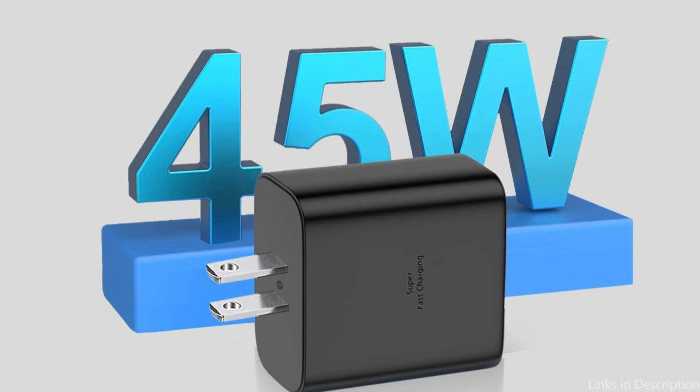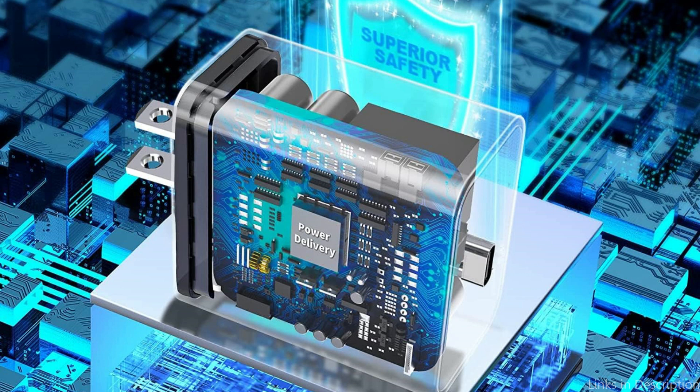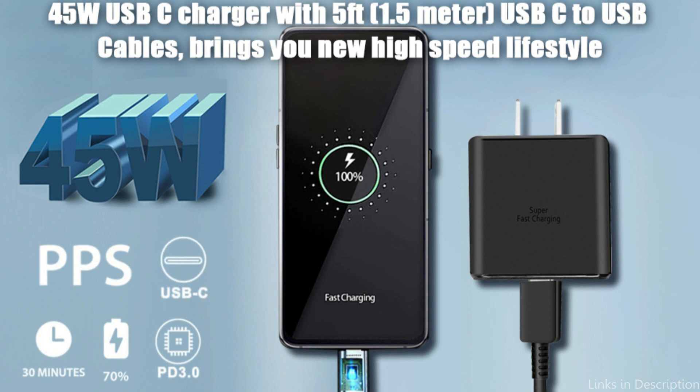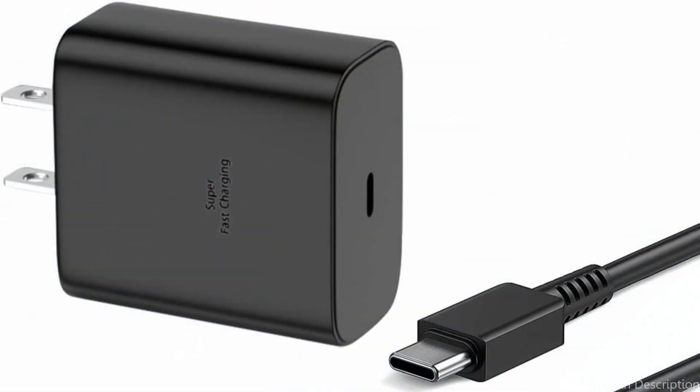It also works with a variety of devices, so you may use it for all your charging needs. With the Fepri 45W charger, you can wave goodbye to waiting around for your cell phone to charge and welcome quick and effective charging. Take advantage of this strong charger's dependability and simplicity, and never worry about running out of battery again.